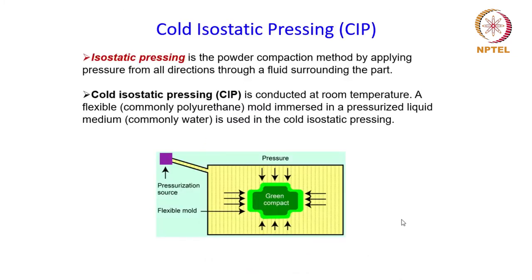We need other shaping techniques which can apply pressure uniformly and produce a homogeneous compact. Cold isostatic pressing is a technique which can apply pressure on the powder equally from all directions, and that is how it can overcome the problem of pressure gradients which develop in uniaxial pressing. The technique is primarily based upon the principle that an object will experience equal pressure from all sides when immersed in a liquid.